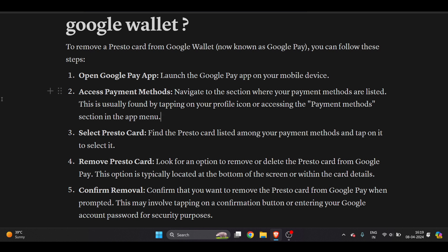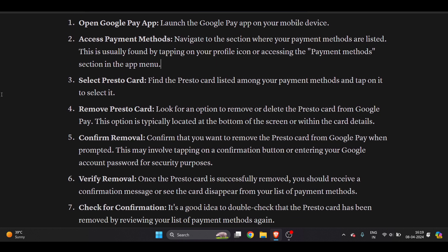The second step is to access your payment methods. Navigate to the section where your payment methods are listed. This is usually found by tapping on your profile icon, which is always on the top right corner. Once you click on it, you will get a dropdown payment method section in the app menu.